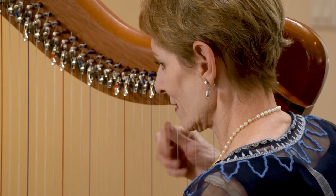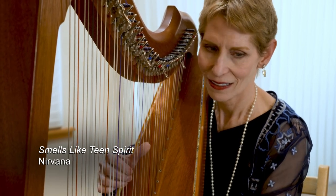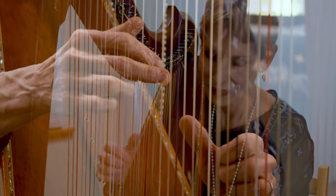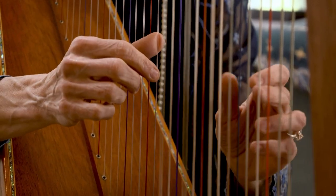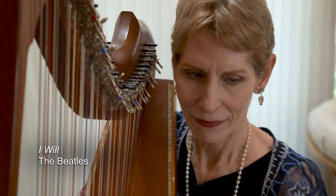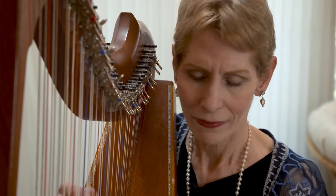My favorite thing to do is to surprise people. I love playing music that makes them go, 'Is she playing what I think she's playing on a harp?' I really enjoy playing music that people just don't expect.